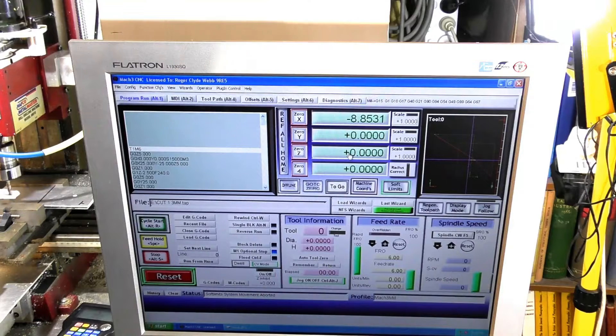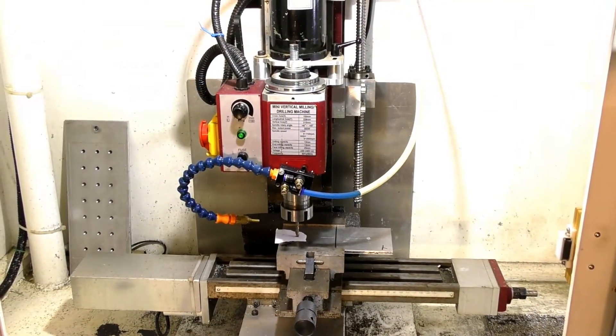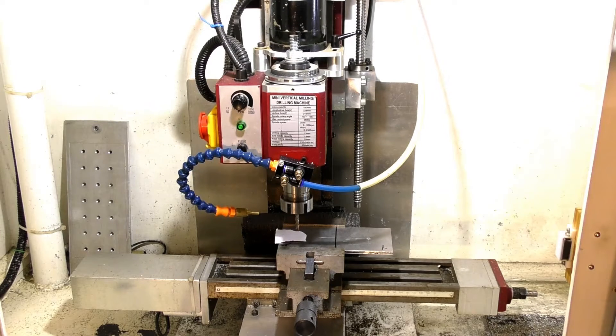So now we have the X, Y and Z zeroed and we shall be able to run our code. I'm just going to pick the tool up off that material now, like so.